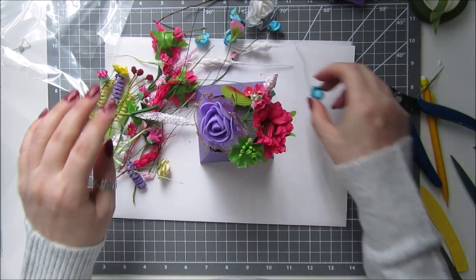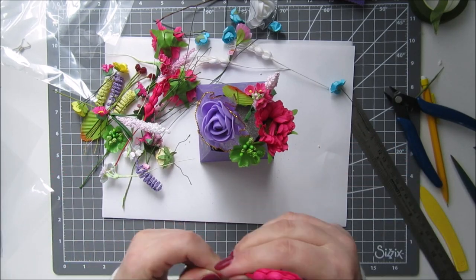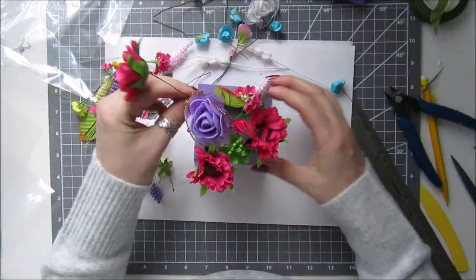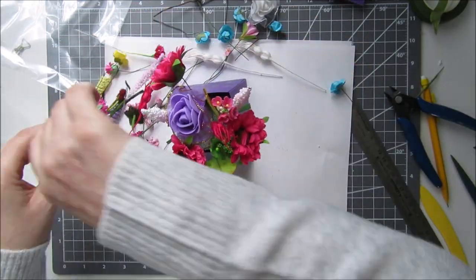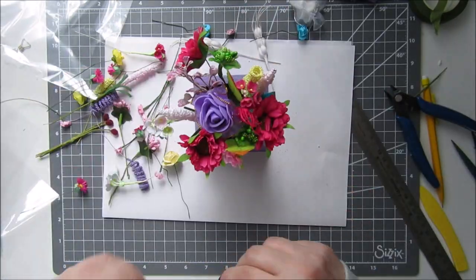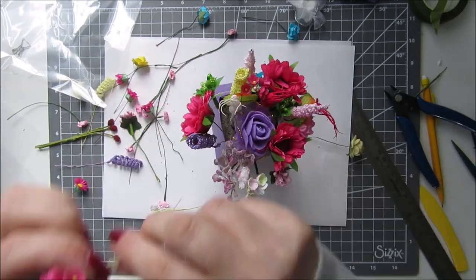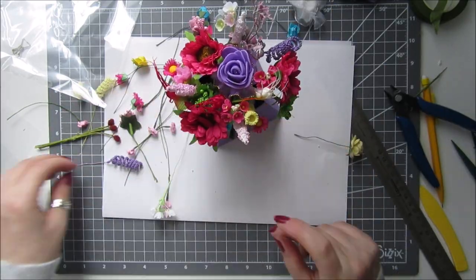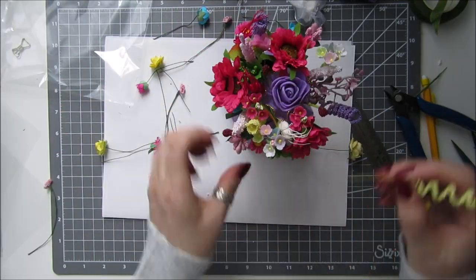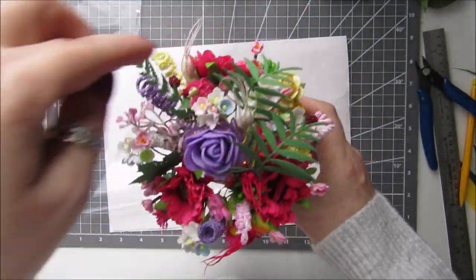I'll just get on and speed this up because it would be boring to watch. Just put them where you think they look best. Okay, I'm pretty happy with that. I've tried to keep a round shape.